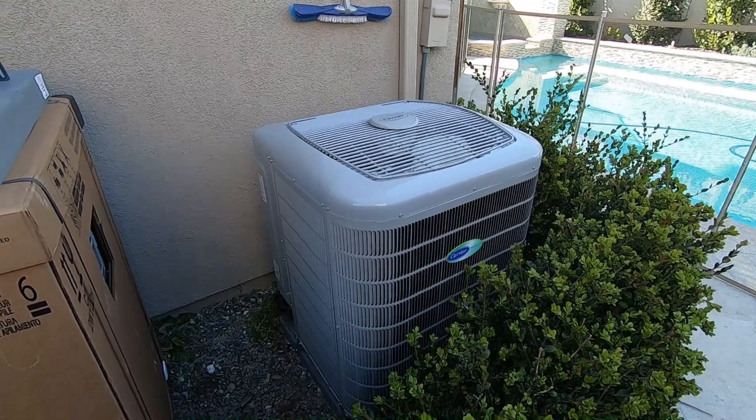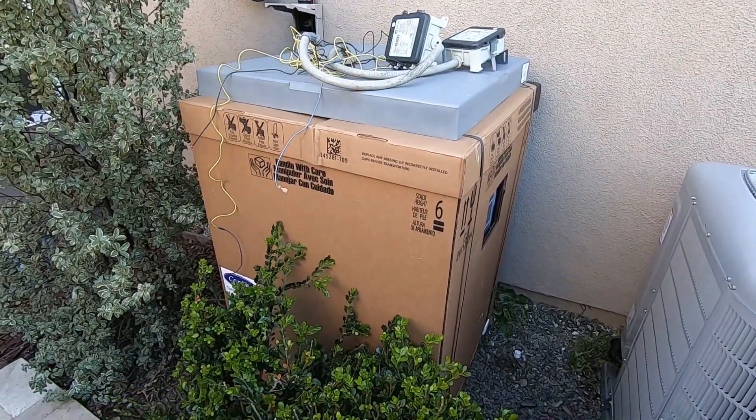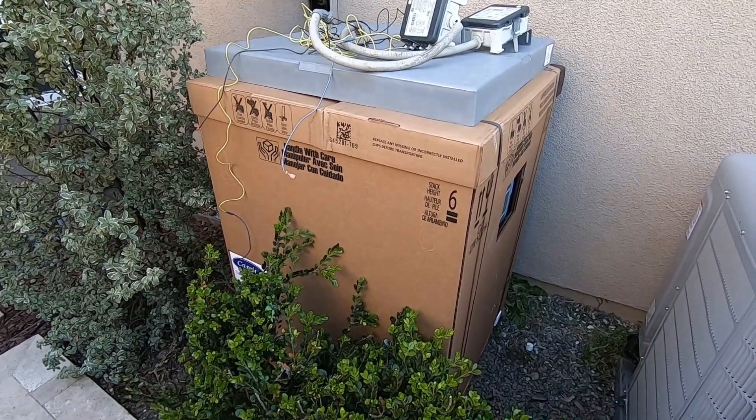This does the upstairs of this house. We just installed this one. On Monday, we're going to come back and do the other one, which is sitting right here — also a 4-ton system for the downstairs.